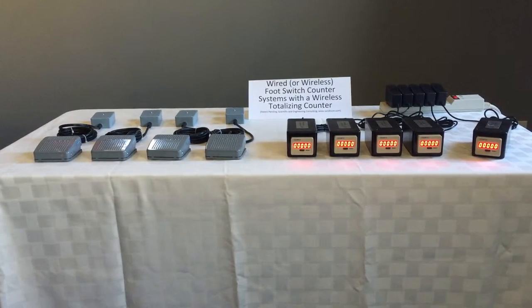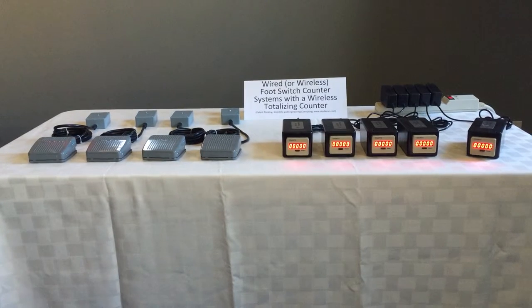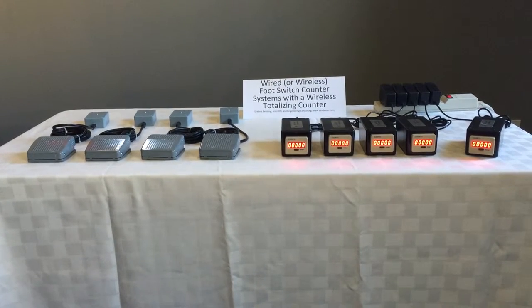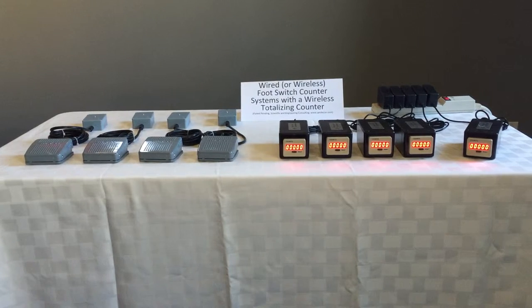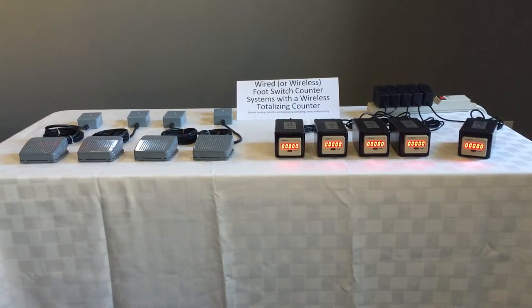This video demonstrates one of several hands-free counting systems available from Scientific and Engineering Consulting. Sandy Khan's foot switch counter systems are designed to allow a person to perform counting tasks using their feet, leaving their hands free to perform other tasks.